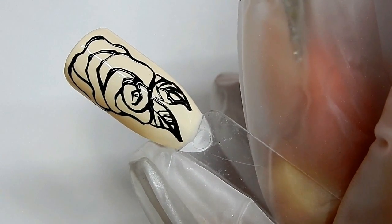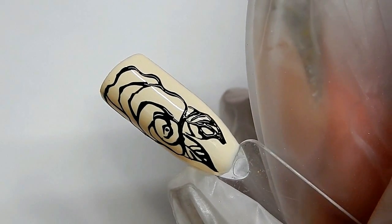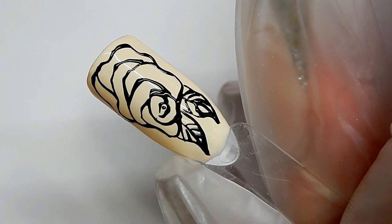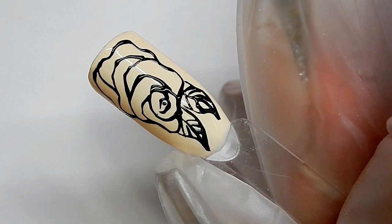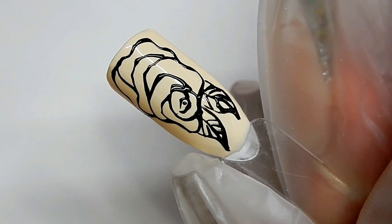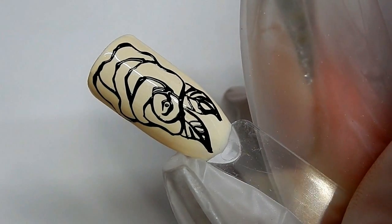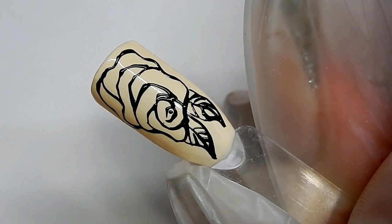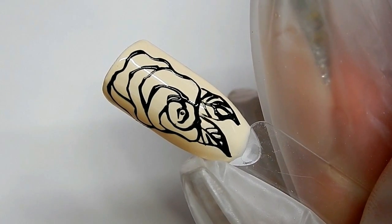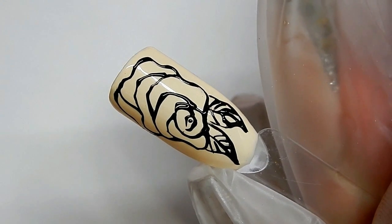Another thing to consider is how thick your lines are. If they're any thicker than this, you may have to cure a little bit longer. Once you take it out of the light, let it cool down for maybe 30 seconds — that way the surface of the gel will get even tackier and pick up the foil even better. I have several foiling videos out there and I will have the links in the description box below, so please go check those out — maybe you'll find them helpful.